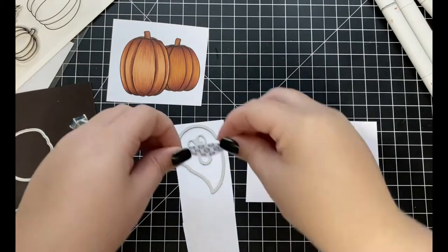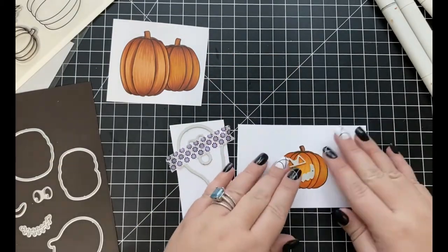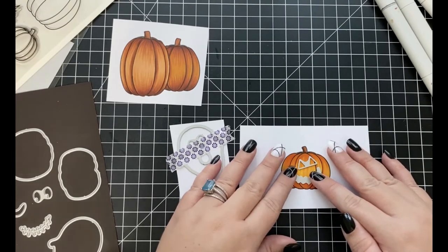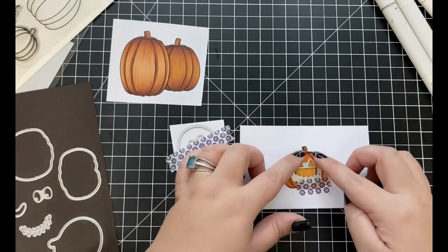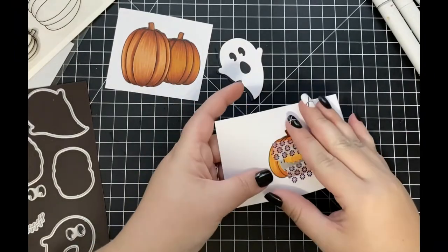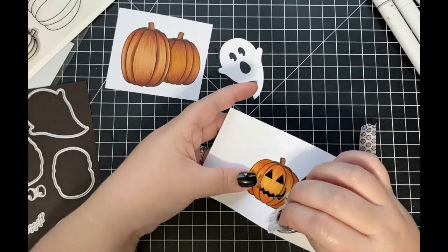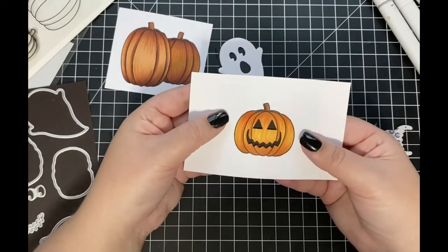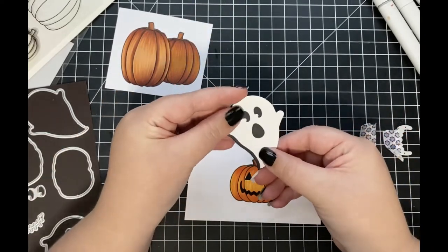Next I'm going to use the dies from the Names Jack Honeycuts set to cut out the eyes and mouth of my jack-o-lantern, as well as some ghost dies also included in this set to create a cute little ghost die cut. Once I've run all of those through my die cutting machine, you can definitely see how using those dies on my pumpkin makes a huge difference — transforming it from a plain colored pumpkin into a spooky jack-o-lantern.